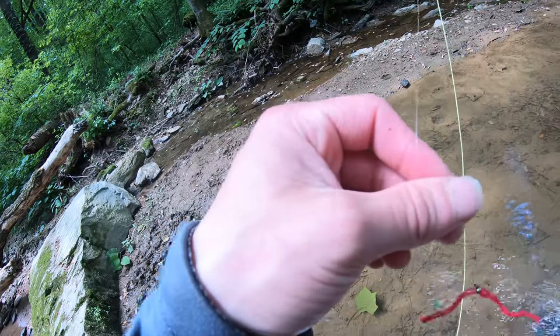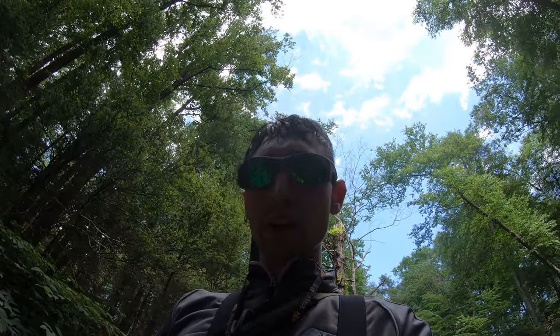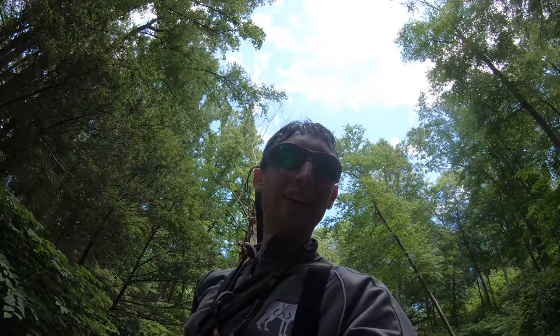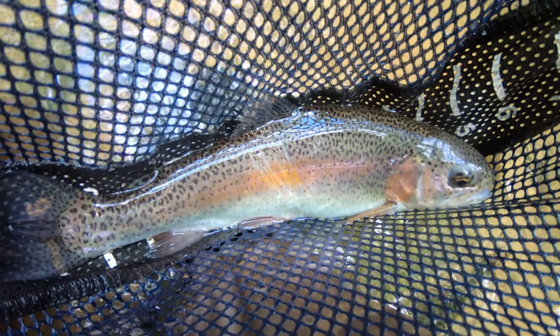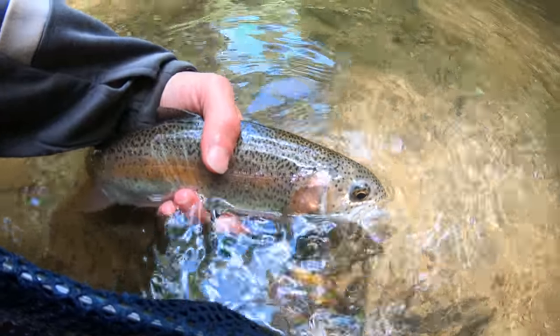Awesome scenery around me and beautiful rainbows I'm catching. I still haven't caught a confirmed wild fish — I'm really wondering if there are wild rainbows in this creek because some of these fish have really big pec fins for stock fish, fully developed. That big rainbow earlier had nice pec fins and fought nothing like a stock fish — so they're either holdovers or actually wild rainbows. My GoPro froze again on the next hook-up, but here's the release. Beautiful colors on that one. Today is a good day for trout fishing.